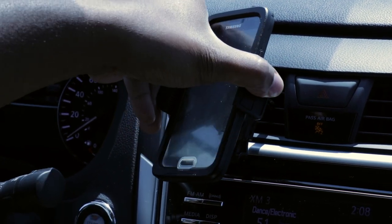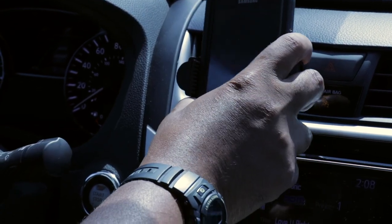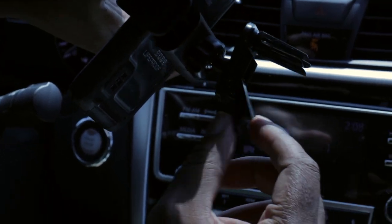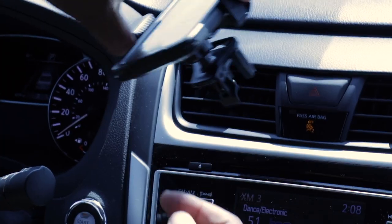I'm just getting this locked into the vent here. This is pretty neat — you have a pivot bracket here that steadies your phone. Once you get these two clips fixed in the vent, let's get it put in a vent.